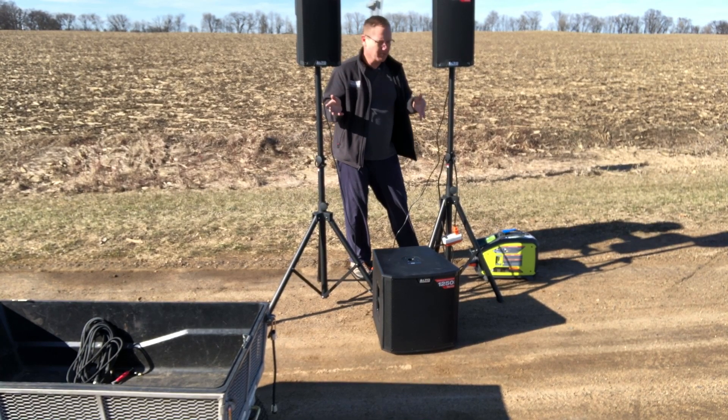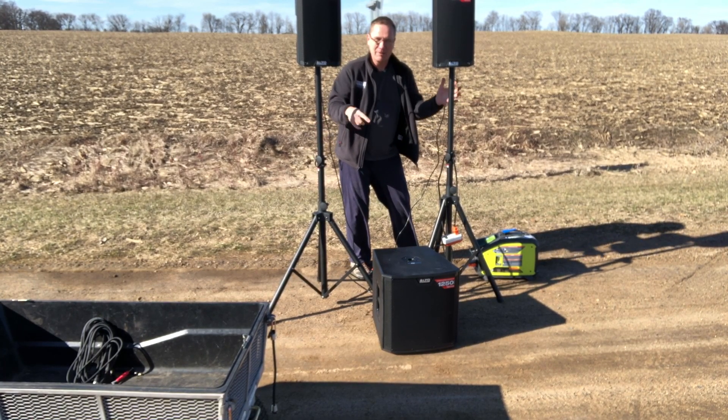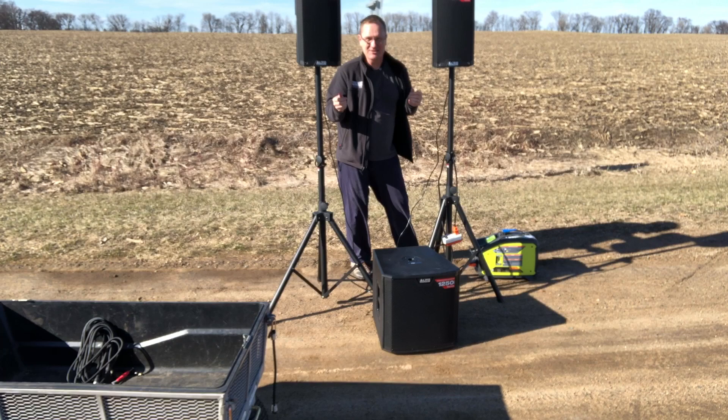If I were doing an outdoor ceremony like this, I'd probably take my gaff tape and cover up the holes — just put a little piece of tape on there or do a wrap around — because this haunting sound probably wouldn't be something we'd want to have at a wedding ceremony.